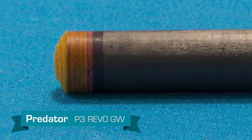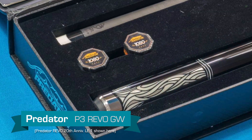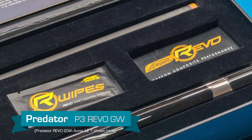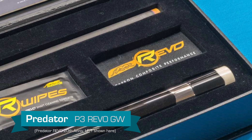This cue also features a special presentation case. It includes two Predator 1080 chalks, nine Revo wipes to keep the shaft clean, Predator and Revo patches, and it also includes one Predator-branded microfiber cleaning cloth.